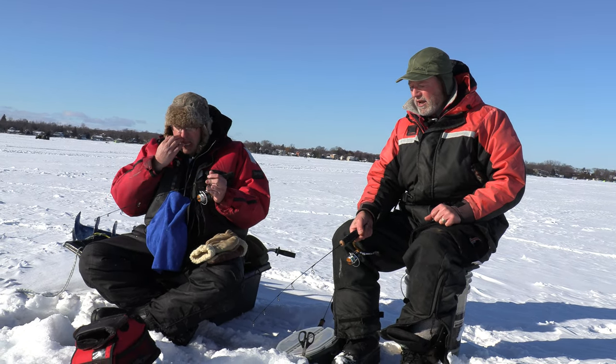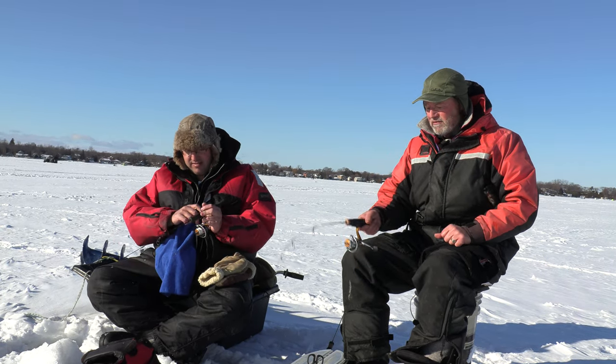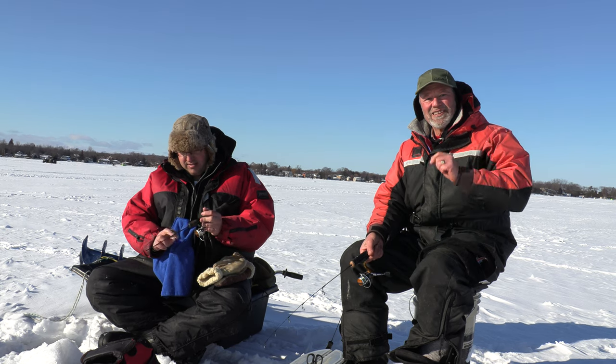So we're in 30-some odd feet of water. We're not marking any fish right now, but hopefully with us jigging we'll be able to attract some fish and get a few hits. So stay tuned folks.